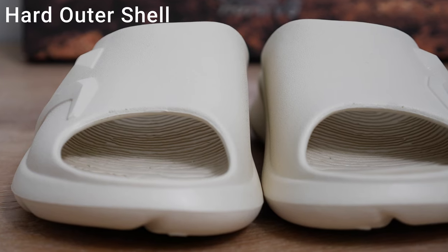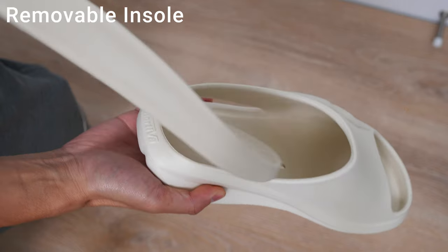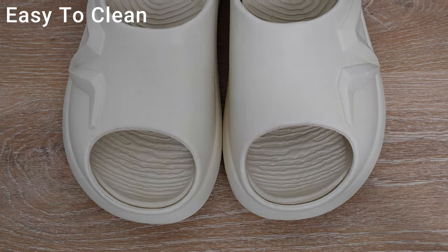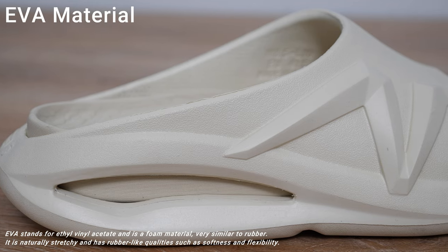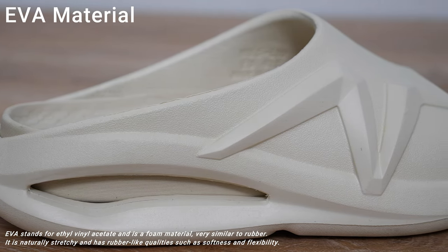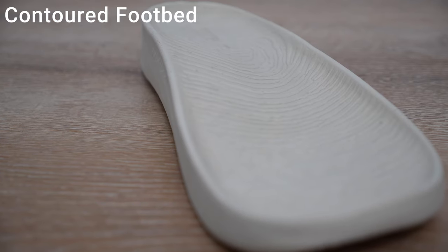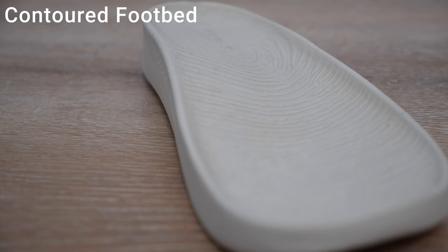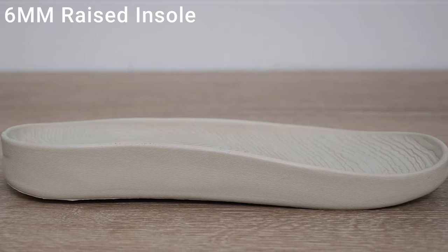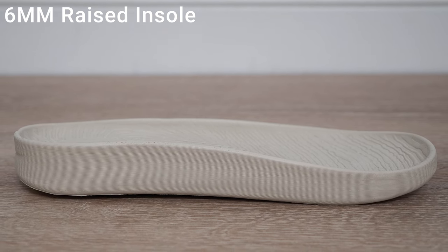Moving on to the build, the body of the sandals is composed of a hard outer shell and a soft removable insole. This detachable design also makes it easier to clean. The main material used in the construction of these sandals is EVA, which is layered at different densities to provide extra protection and comfort. This comfort is due to the ergonomic arc-shaped design of the contoured EVA footbed, which is raised at 6mm, offering excellent support and evenly distributing pressure when walking for a long amount of time.